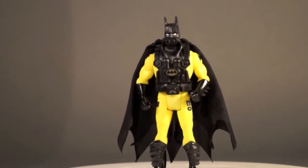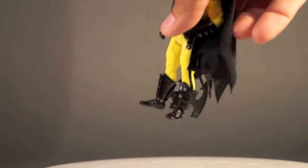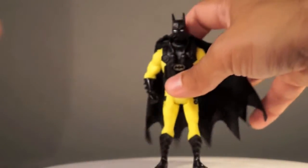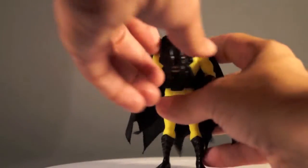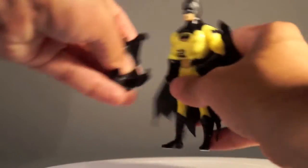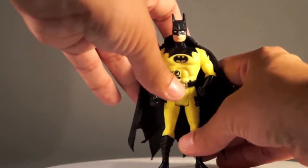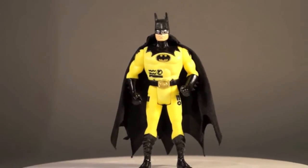Then we've got Batman with all these extra pieces put on him. He's got these leg pieces that are removable — we'll go ahead and take those off. And then this chest piece which has the breathing tanks and all that stuff for him to go underwater. That's all just clipped on with clips along the shoulders and one along the waist.